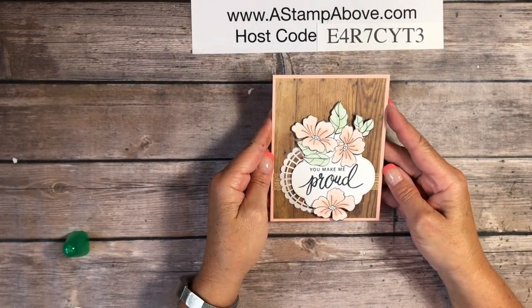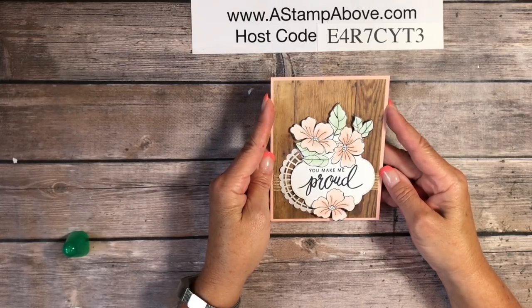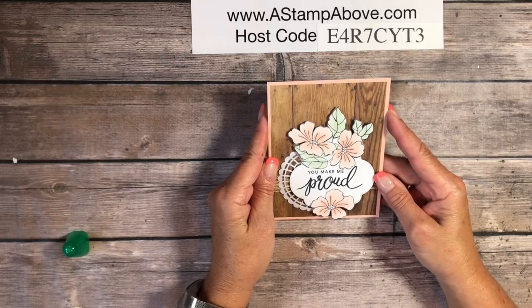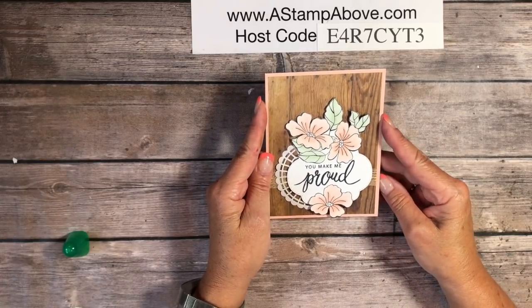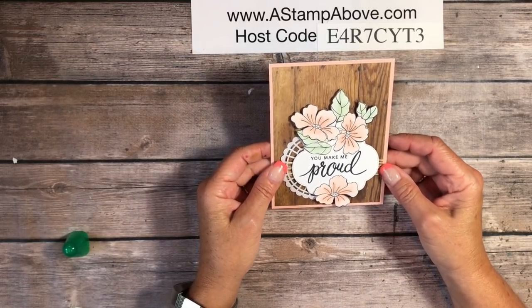Hello stampers, Kelly Acheson at astampabove.com coming to you from Menasha, Wisconsin today in the One Stamp at a Time blog hop. We were challenged with a tic-tac-toe board where each square contained products we needed to use to make our cards — things like ribbon, coloring, heat embossing, embellishments, DSP, twine, flowers, burlap, and wood. I chose the bottom row with flowers, burlap, and wood to make this card.